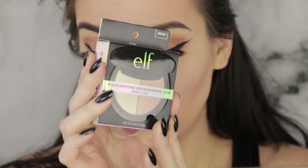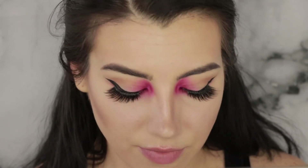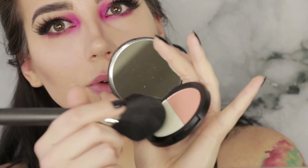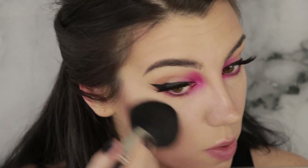Next up I'm going to use the new Elf Highlighting Holographic Duo in the Sirens Call shade. This is kind of the most normal shade of the bunch — the other ones are more like pink and blue, and I'm just not excited about those colors for what I want to do with this look. Wow, that actually looks different than I expected — I thought it was going to be much more neutral but it's kind of a peach. The lighter shade is kind of a gold but with a little bit of greenish tint; on the skin it comes off like a champagne gold.